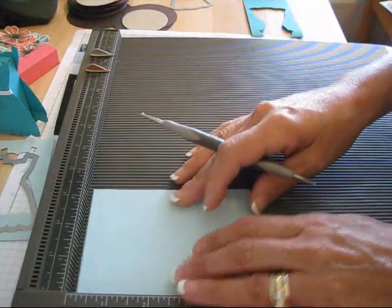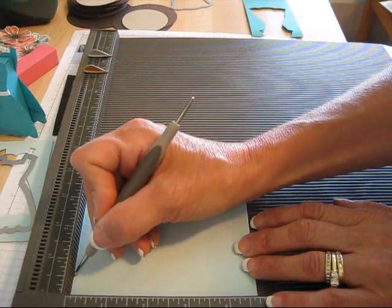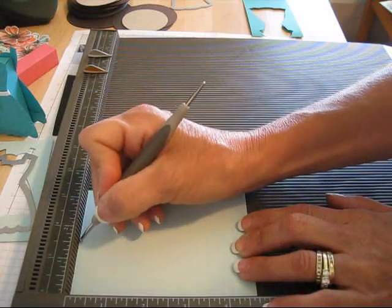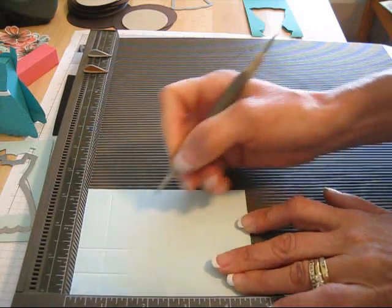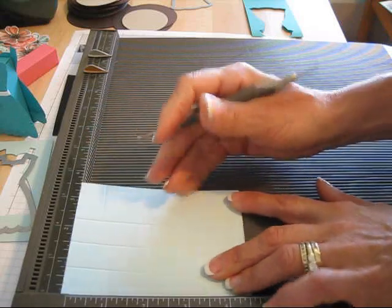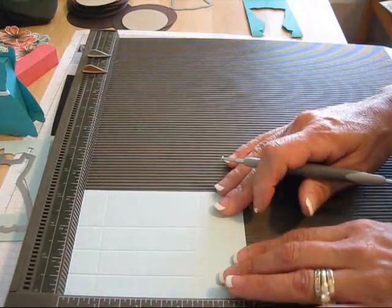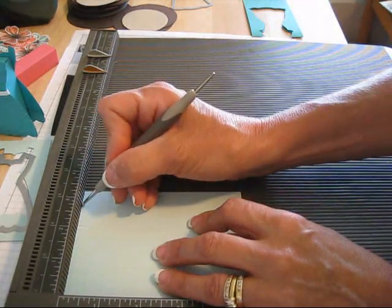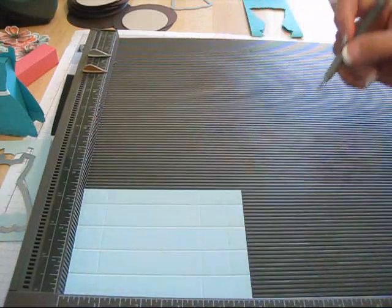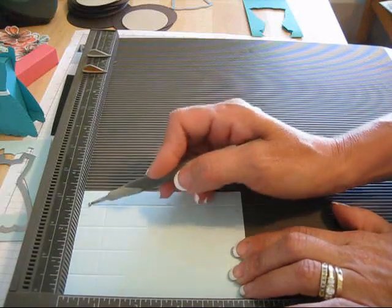Turn this around and we're going to score at every 3¼. So it's going to be 3¼, 1½, and 2¼. I don't have my wax paper — it makes a difference; if you rub wax paper it's much easier. And then 3. The last one is not 3¼, and that's what you want. So again, it's 3¼, 1½, 2¼, and 3.